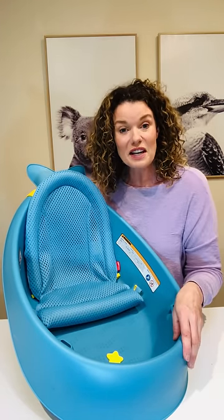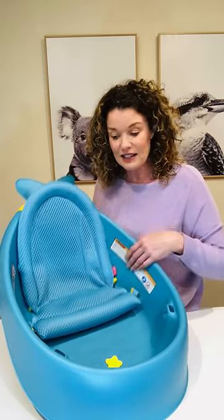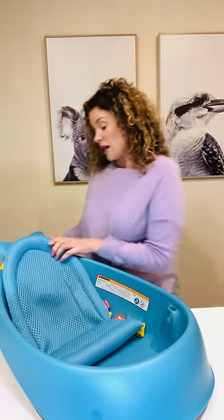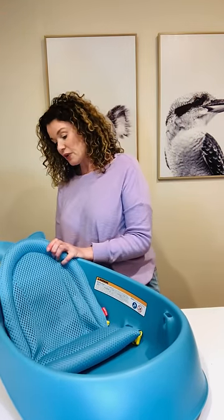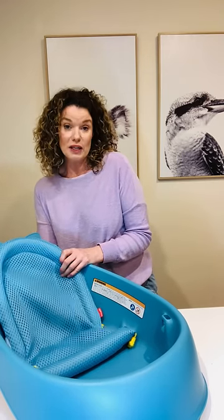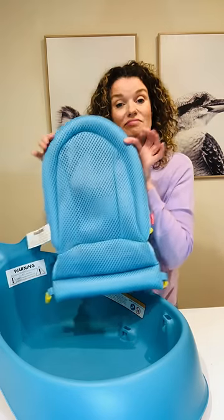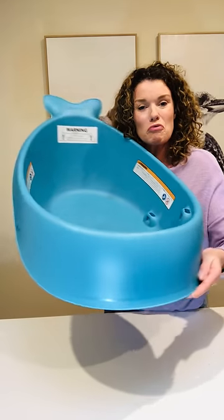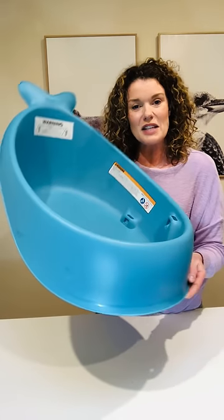And then when bub is old enough to sit up unaided, you don't need the sling anymore. Simply unclip it from its little spots. You pull it out at the top really simply, and this one can be washed in between uses — wash it, dry it, store it away for the next time you need it. And then you have a nice big roomy bath for bub to splash in.